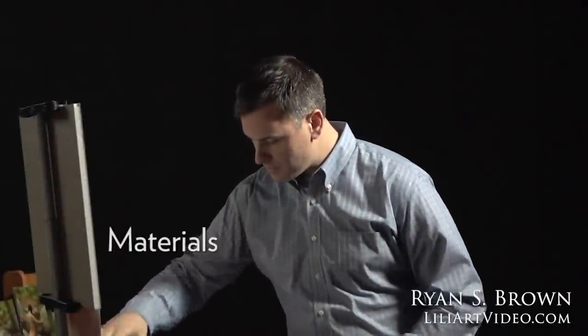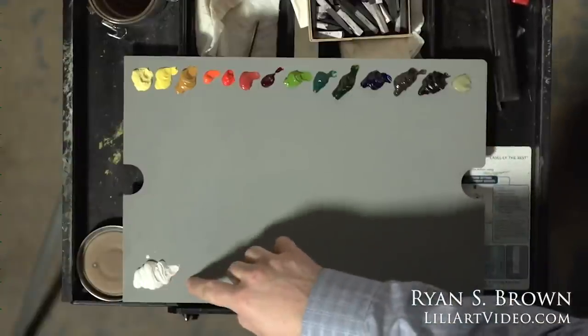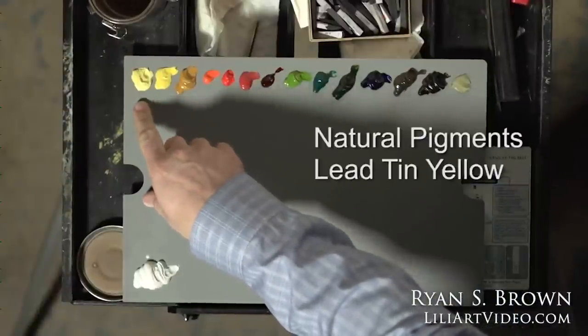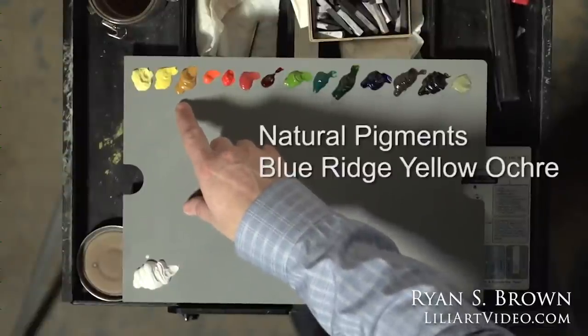I'll describe the palette one at a time. I use mostly Natural Pigments colors, a few Gamblin colors, and one Old Holland color. This is Natural Pigments lead white number two, which is mixed with walnut oil — their lead white number one is mixed with linseed oil. I like the walnut oil mixture; it extends the drying time just a little bit and over time will tend to yellow just a little bit less. This color here is lead tin yellow, also a Natural Pigments color. This is chrome yellow primrose, which is sort of like a cadmium yellow light.